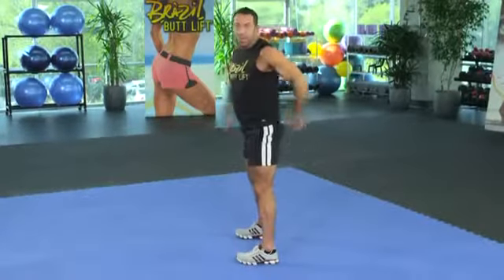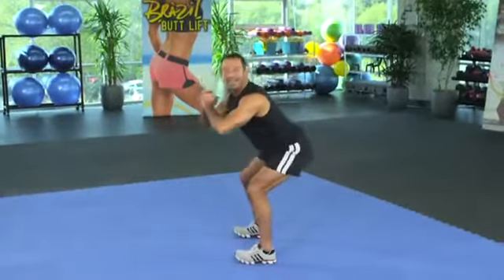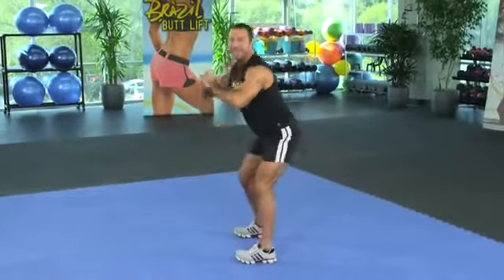Weight on your heels, bumbum back, knees behind the toes. If you keep that, you're gonna do safe squats — and that's very important because I don't want you to hurt yourself.